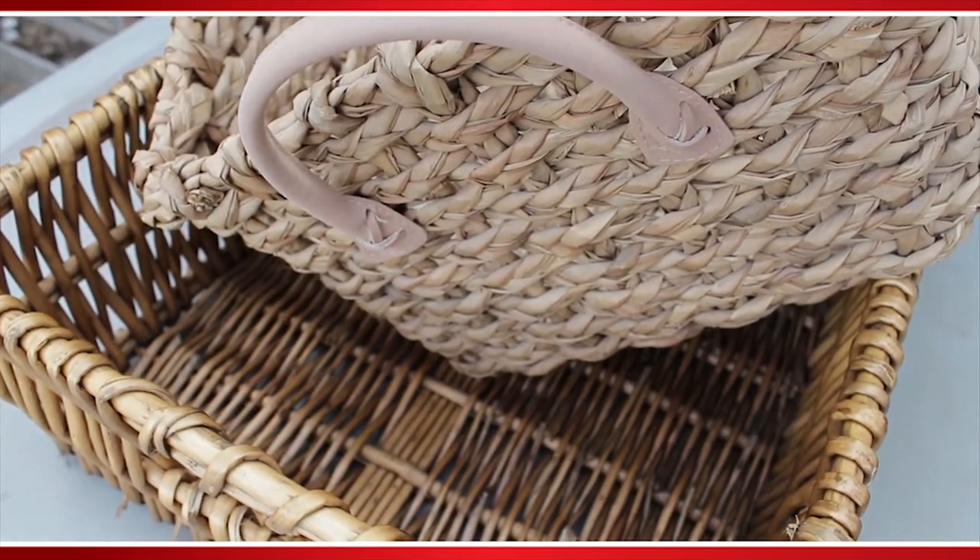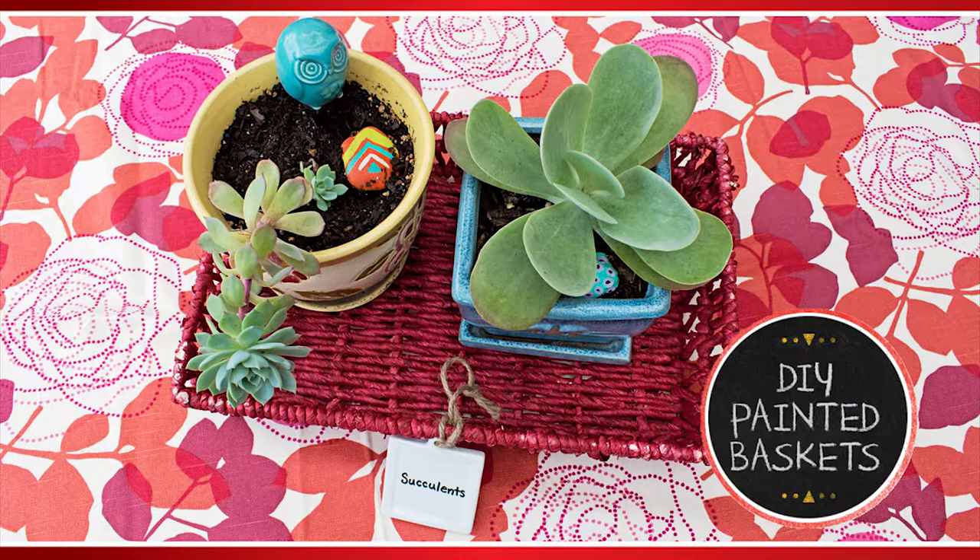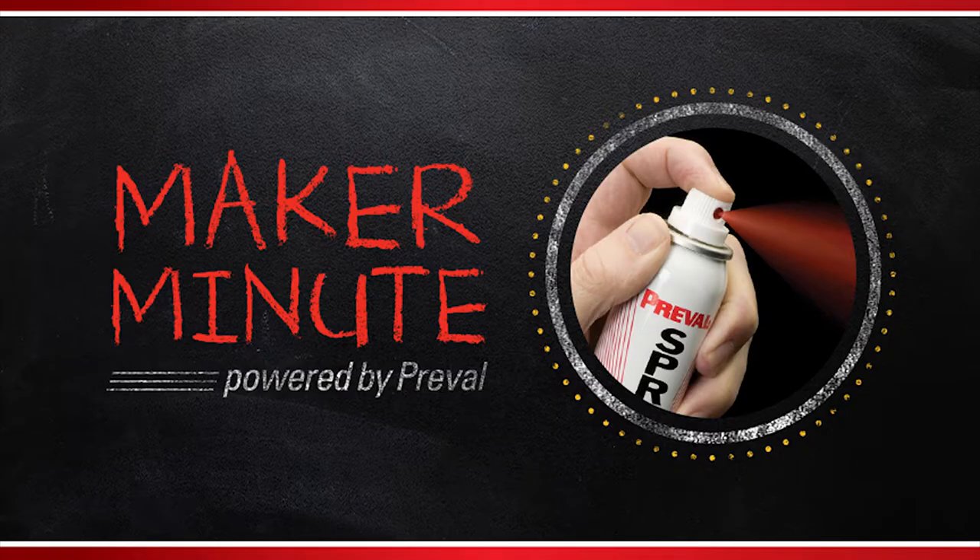Do you have inexpensive and boring baskets lying around the house? Spray-painted organizers — that's what we're making today on Preval's Maker Minute.